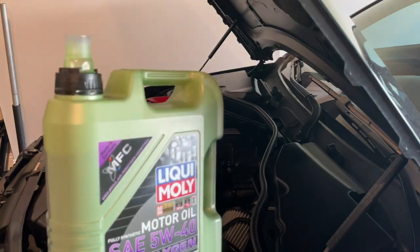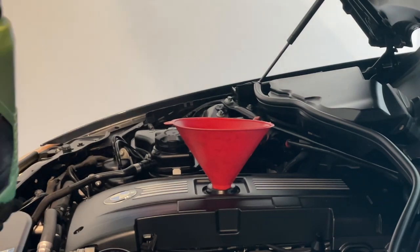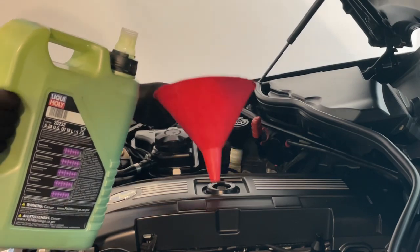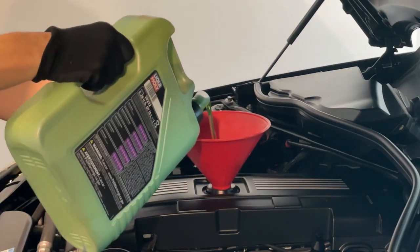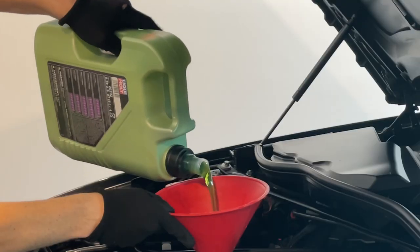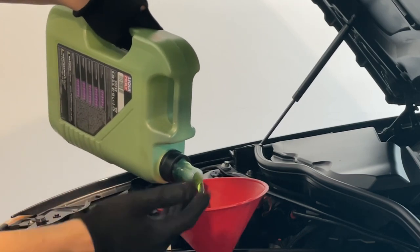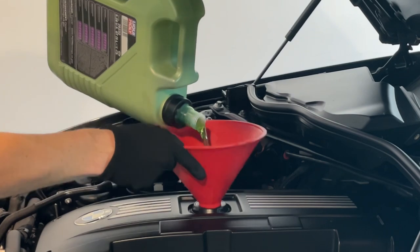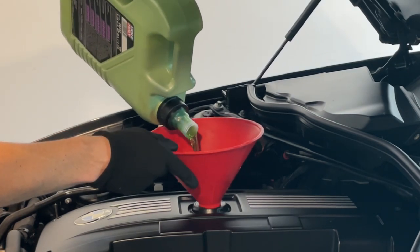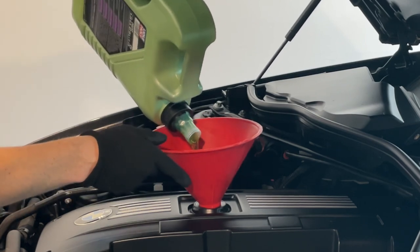Ready to add some Liqui-Moly 5W40 in — this is the Molygen, which I like using especially for a high mileage BMW. This will actually show under a black light where it's leaking, which makes it really nice when you're trying to spot any kind of oil leak if you see oil but just don't know which part it's coming from. I tested it out on this very engine to identify where it was leaking from, and I've been using it ever since.